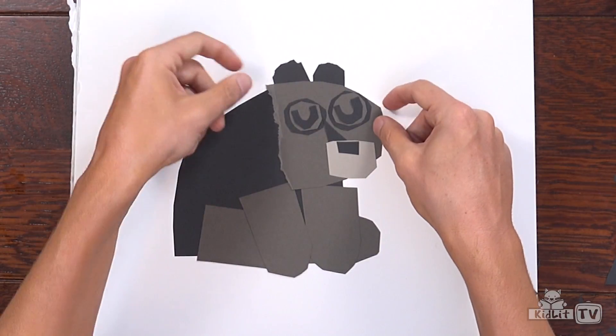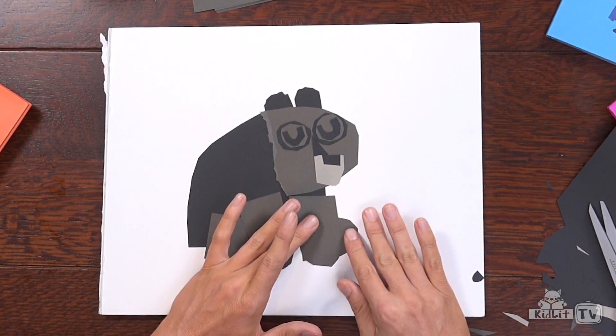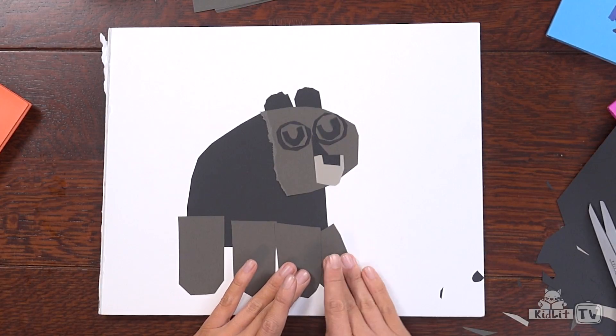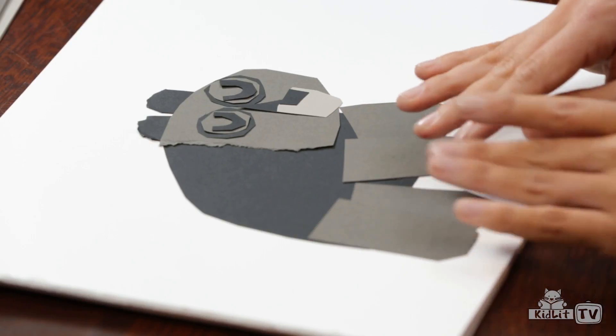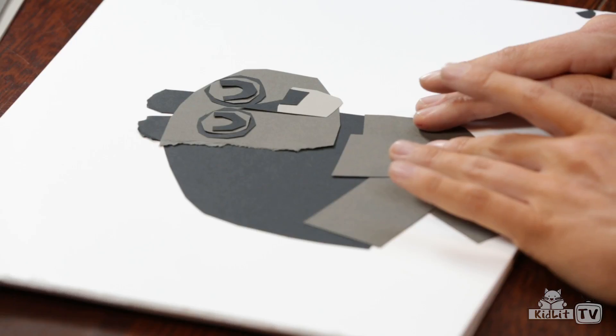There we go. As you can see, I can move it all around and get it just the way I want it before I stick it down. He could even be still standing up — you can move it whatever way you want. It's the beauty of collage. And I think I'll have him sitting down, just like that.